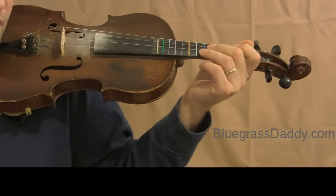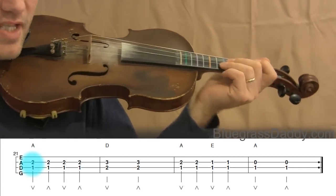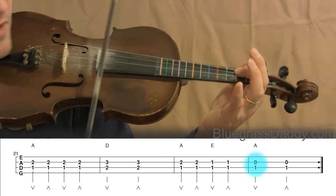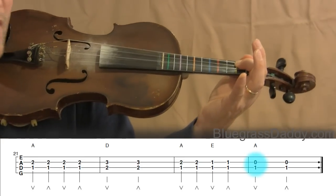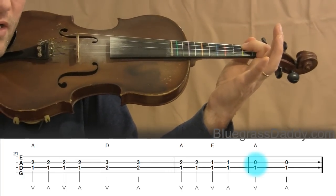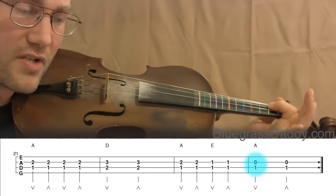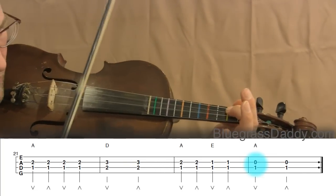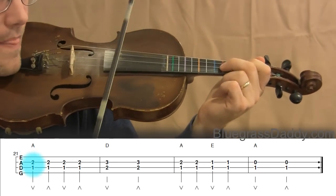Now let's scroll down to measures twenty-one through twenty-four. It's very similar to seventeen through twenty, except at the end we're playing A open with a D first finger. To keep the first finger D from touching the A string, I have to put part of that finger onto the G string — I'm not playing the G string, so it doesn't matter, but part of that finger covers the G string so I can play the A string open. Let's play them together.